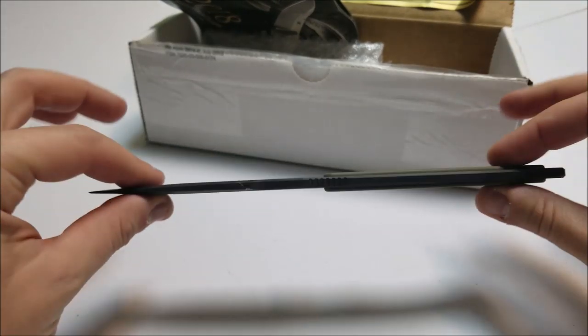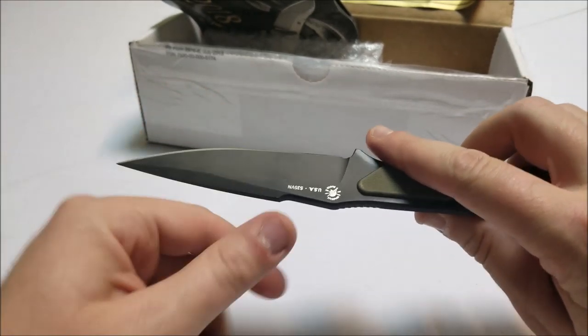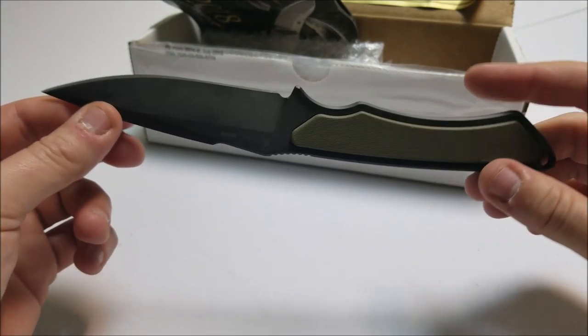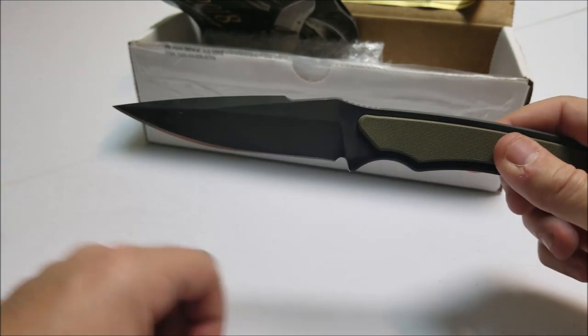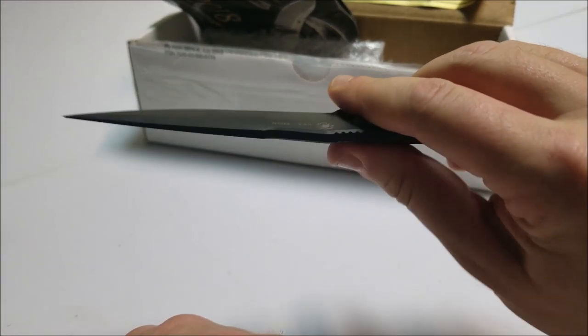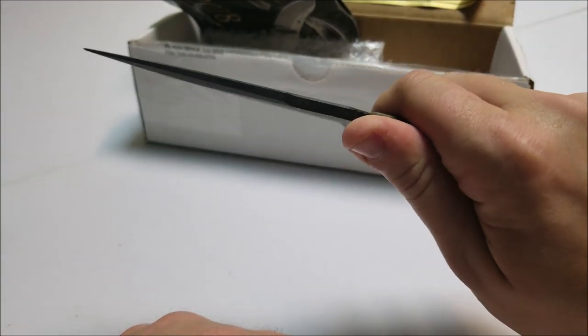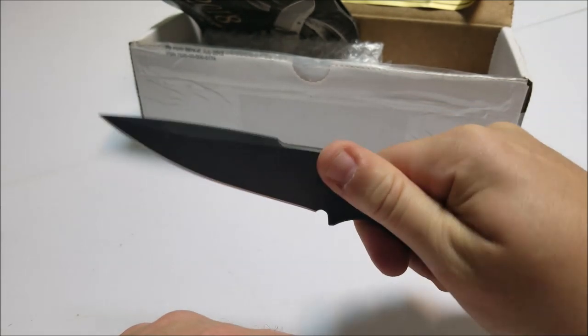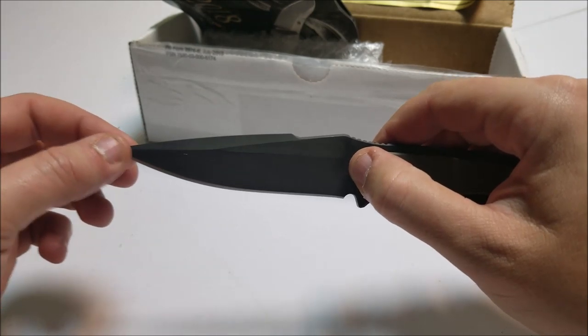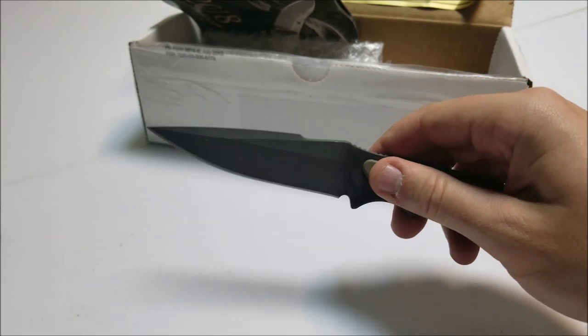Let's go ahead and talk about some of the specs on it. I did just sharpen it yesterday. The blade length is four and a quarter inch. Some states — I don't know the laws as far as carrying a fixed blade — you might have to be under four inches. I'm not too sure. But this is four and a quarter.